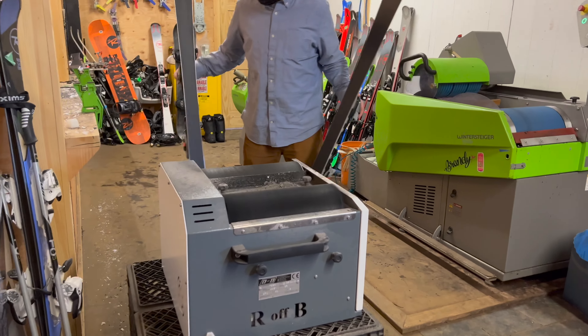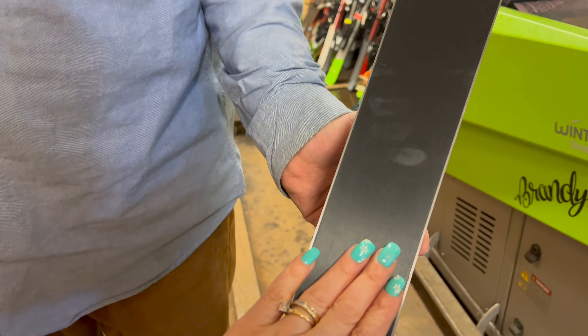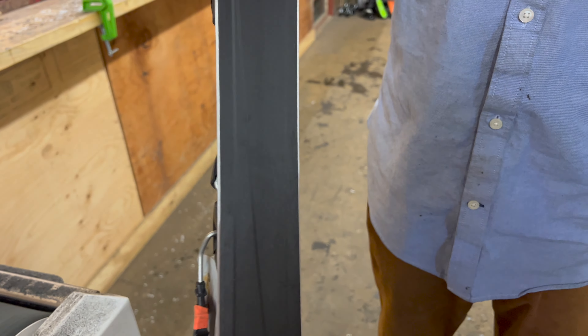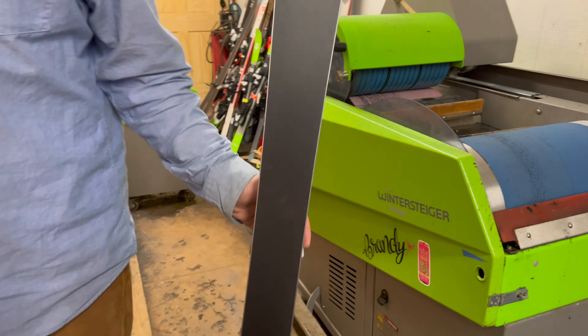You can see there's a difference between a ski with wax on it and a ski that needs wax. See how it's all white and chalky? And this one is nice and solid black — that's your main indicator that you need to get your skis waxed. Then this just buffs off the wax that was put on, heating it up and buffing it in.